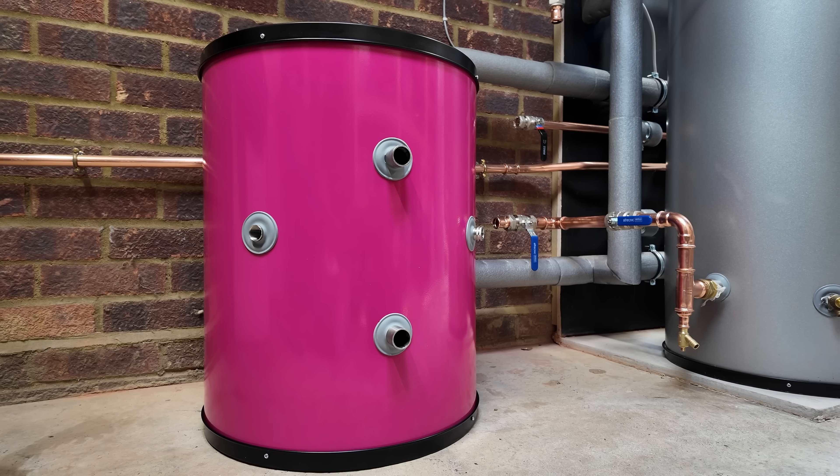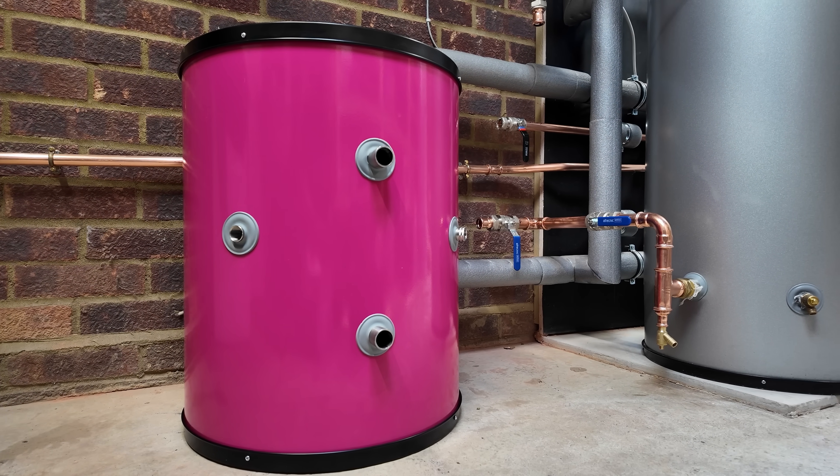This is the HeatGeek MiniStore Extra Small, a heat store designed to work with your heat pump, provide all your hot water needs, and take as little space as possible.